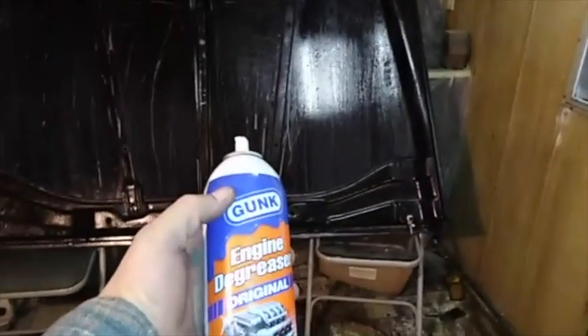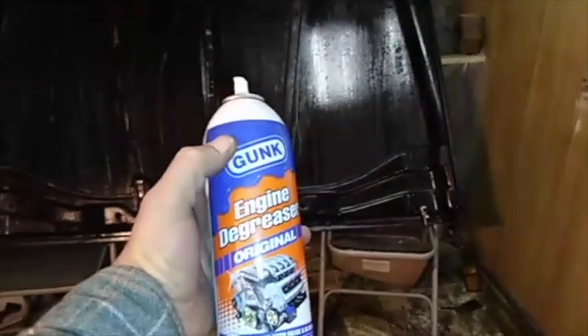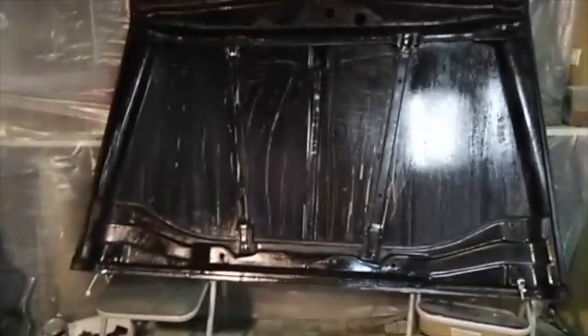For the bottom of the hood, sprayed some degreaser — basically diesel fuel in a can, that's what it smells like. You can smell diesel real strong when you're spraying it. The scraper scratched it up a bit but I'm painting it anyway. Took a scraper and scraped off all the little pieces of grease and stuff.